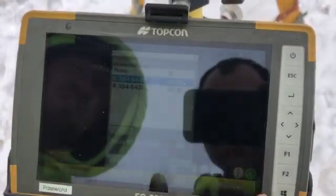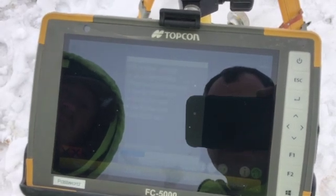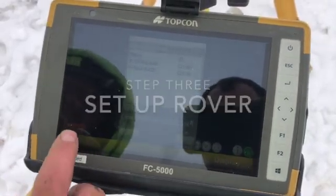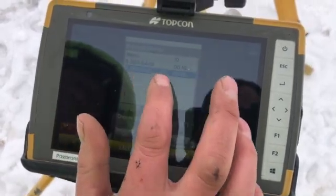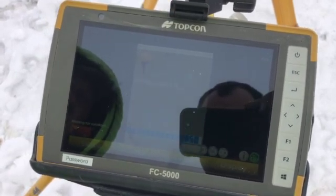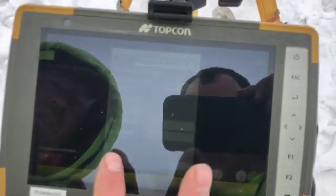Now click B for Base Station and OK. Now we need to set up our rover by pushing the red and black X's. Click R for Rover, then OK, and then OK again.